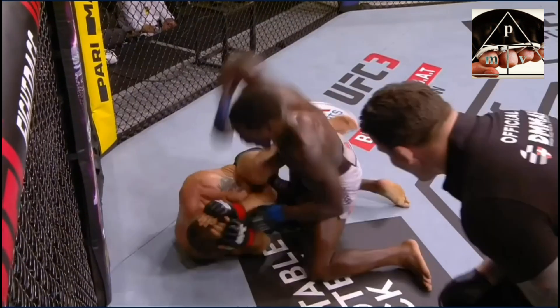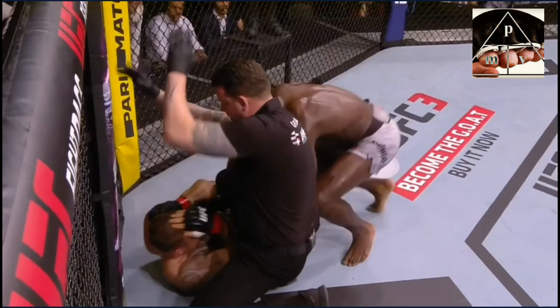Then we get to the final part where Cannoneer is just unloading, adding more punches. You can see Mark Goddard keeping a close eye — he's seeing that Hermanson is simply covering up, no longer defending intelligently. The guy is taking too much of a beating, and very correctly the referee calls it a day and stops the one-sided beating.